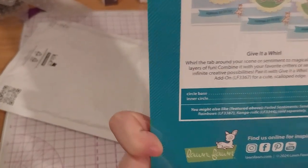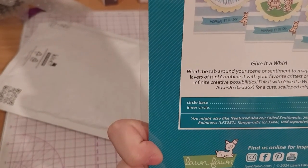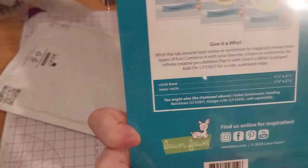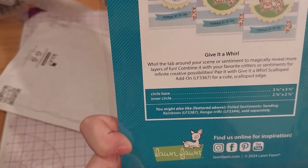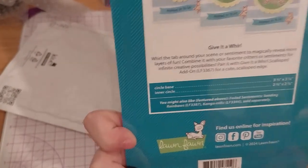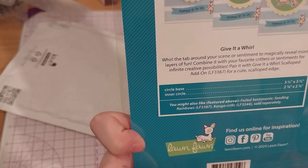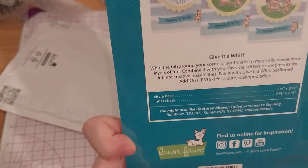Whirl the tab around your scene or sentiment to magically reveal more layers of fun. Combine it with your favorite critters or sentiments for infinite creative possibilities. Pair it with the Give it a Whirl scalloped add-on, LF-3367, for a cute scalloped edge. The circle base is 3.5 inches by 3.5 inches; the inner circle is 2.78 inches by 2.78 inches. Also featured above: Foiled Sentiments Sending Rainbows LF-3387, and Kangarifics LF-3344, which were sold separately. All cute.